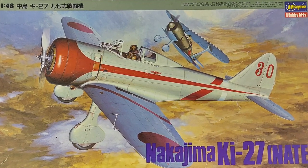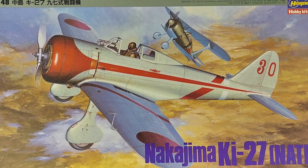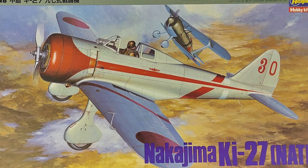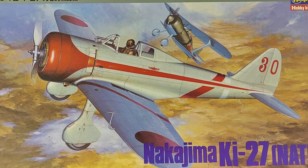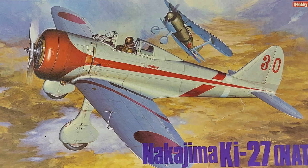I'd love to know what you guys think. If any of you have built Hasegawa's Nakajima Ki-27 Nate previously, please feel free to comment in the comment section below. As always, I hope you found this video entertaining and informative. Until next time — model on!